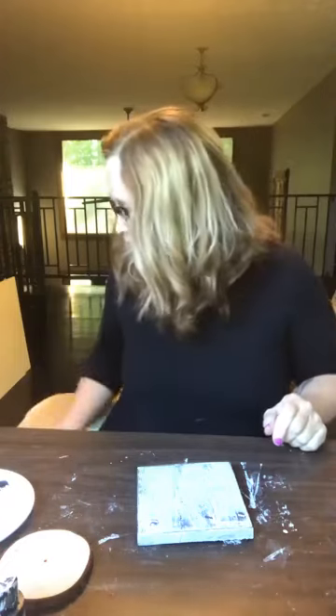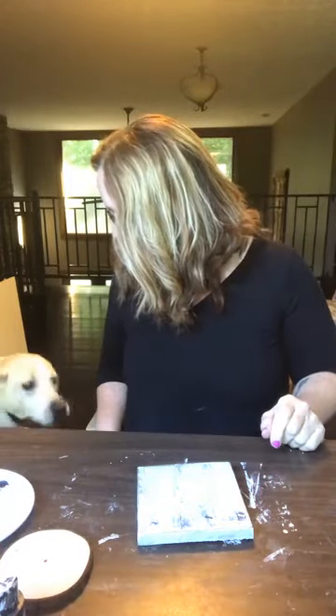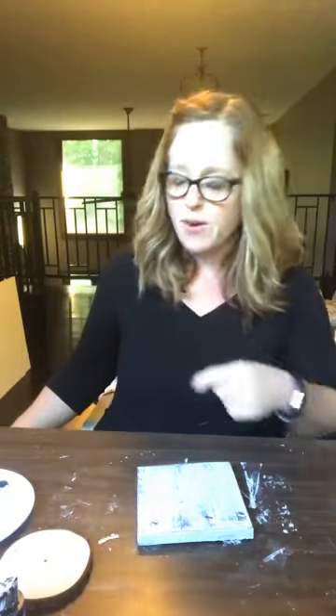Hey everybody, Lois with LA Grace's Attic and Finn. Are you going to say hi, Finn? He likes to be in on the crafting sometimes. I thought I'd come on this afternoon, or this evening actually, and do a quick, super easy lemon craft for you guys tonight. Pardon the mess behind me. I've got an event coming up I'm planning for, so just pardon my mess.